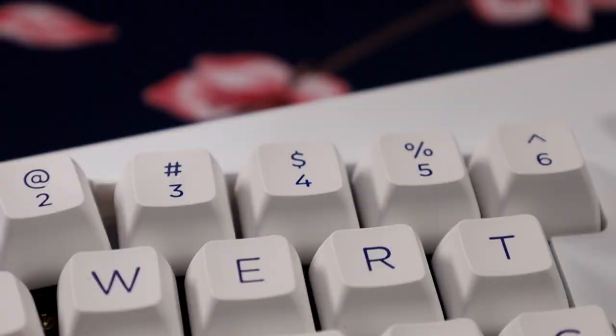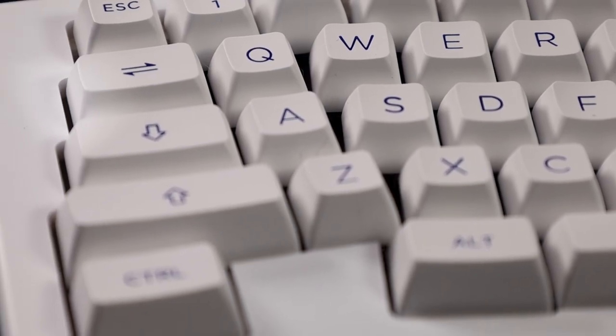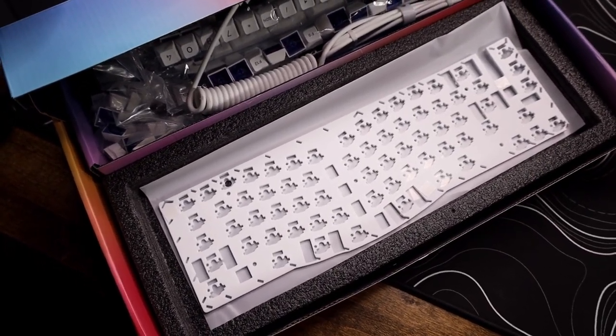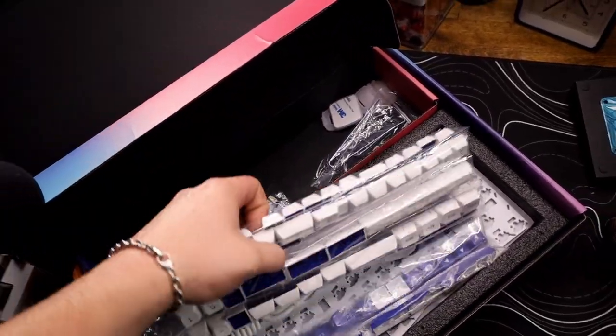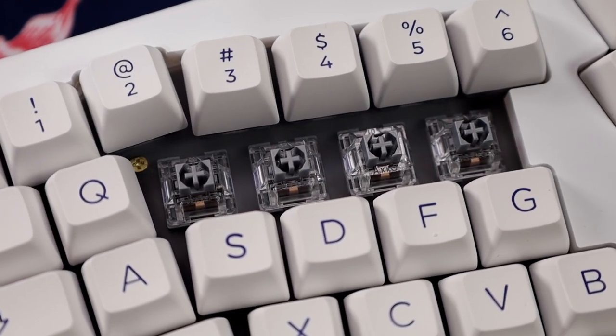Looking at the keycaps, they are ASA profile from Akko, made of PBT. These are the blue on white keycaps and they look really good — just like every other Akko keycap. Inside the box you get a lot of value: like all the ACR keyboards, it always comes with another full set of keycaps, plus its own coiled cable, plus some extra stuff like their own tape mod. This thing comes in at $130, which is insane for how much you're actually getting.